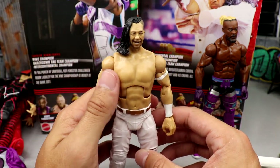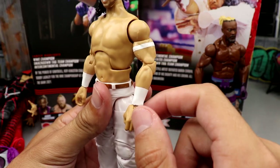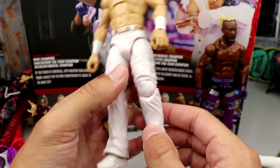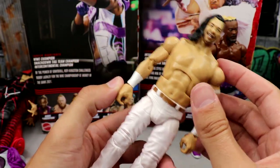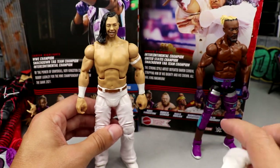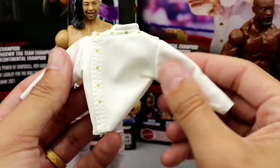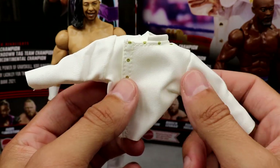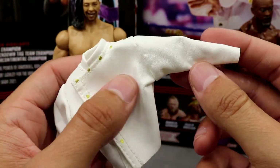Basically this figure is a Shinsuke Nakamura with double-jointed arms and a new head sculpt painted white. He's got his white bicep band, white wrist tape. From the crotch down it's the same Shinsuke Nakamura legs we've seen — it does have the pins, the sculpt's the same, the kick pads are the same — just molded in white. He's got a bronzish belt, it is the signature Shinsuke torso. He does have a pretty sweet jacket accessory that I love — it's cloth with a faux leather material and fits the figure really well.